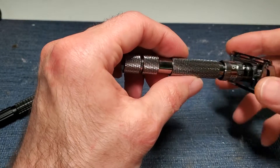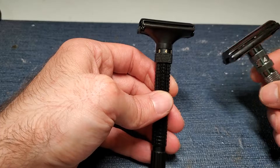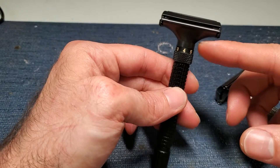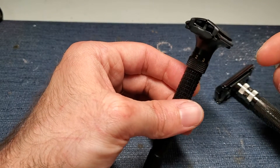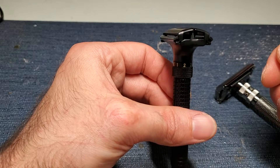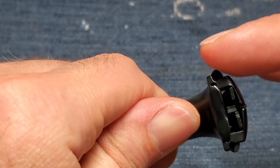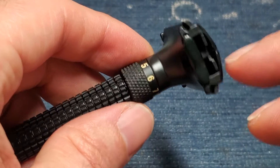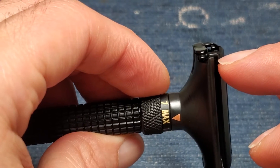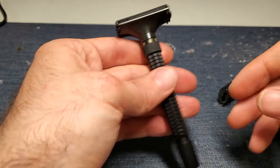Downsides to both razors — I'll start with the Wishi. The only real downside to the Wishi is its adjustment mechanism, which is unfortunate, because otherwise this would be pretty much a perfect razor. I really like how it shaves and handles. It's a very well thought-out product, but the execution could use some improvement. Specifically, the zamak bottom plate catches on the doors on one side — you can see where it's rubbing and the brass is showing through.